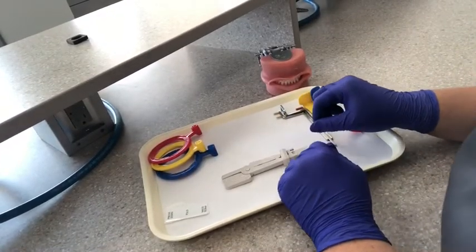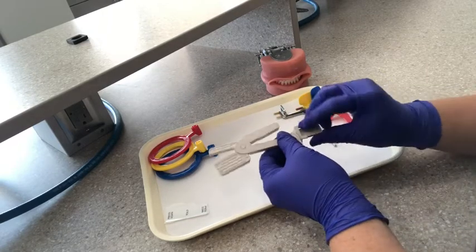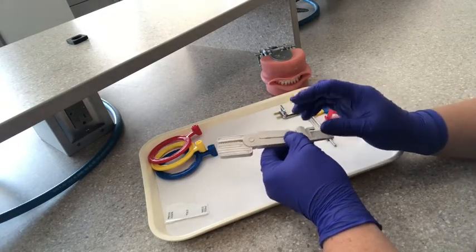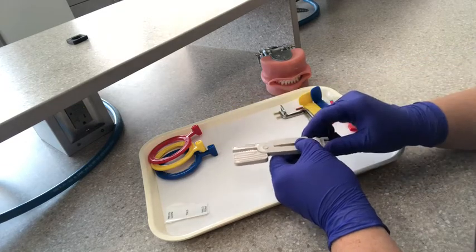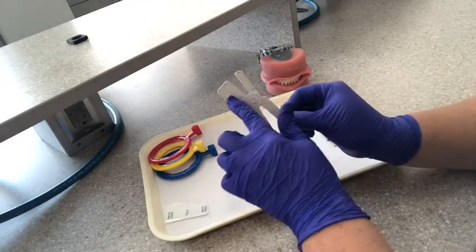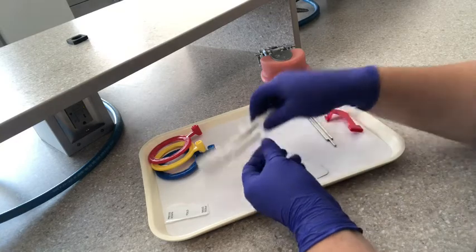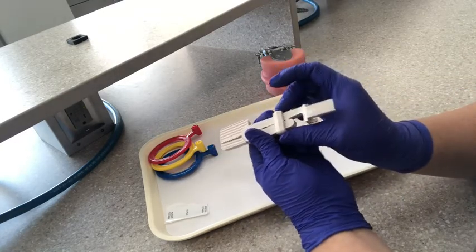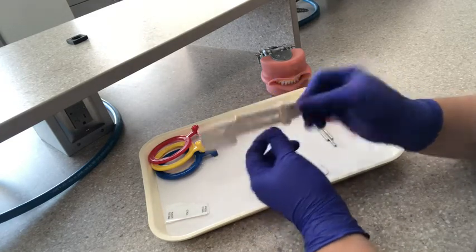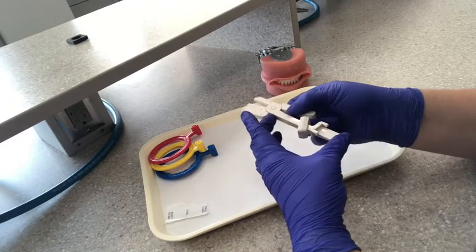Next, we are going to go ahead and show you how to use the snap array. This device here is our snap array. It doesn't have a ring that goes with it — it's its own holder. This would be for patients that have difficulty closing around the other XCPs. It's got a wider part and then a narrow part — I like to call it the little mouth. It has a ring that you would slide down once the film is placed, and that keeps it locked and closed so the film wouldn't slide out.